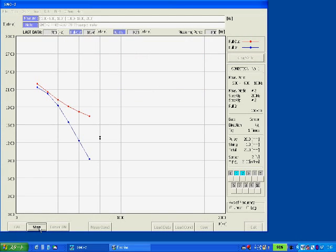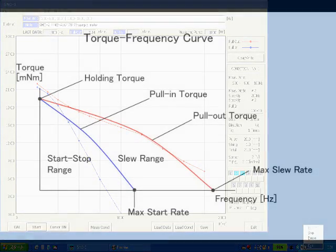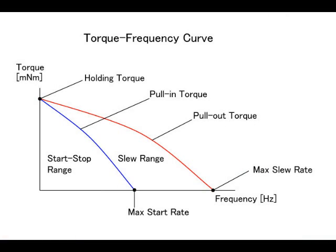The system repeats the procedure at each frequency to obtain the torque-frequency curve, which indicates the range of operation of the motor. The pull-in torque defines an area called the start-stop range, where the motor can start up, stop, and reverse. The pull-out torque defines an area called the slew range, where the motor can operate without losing synchronism.